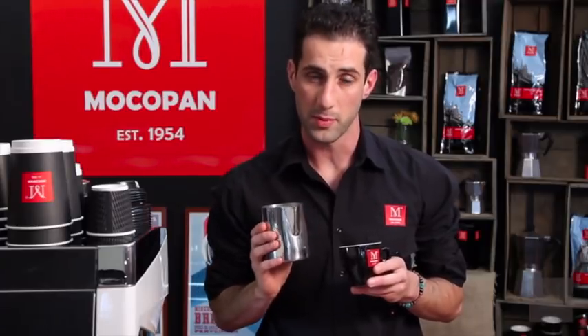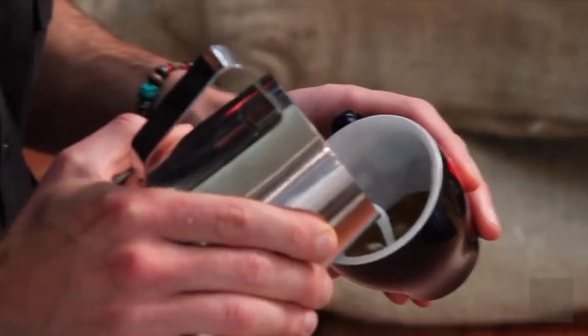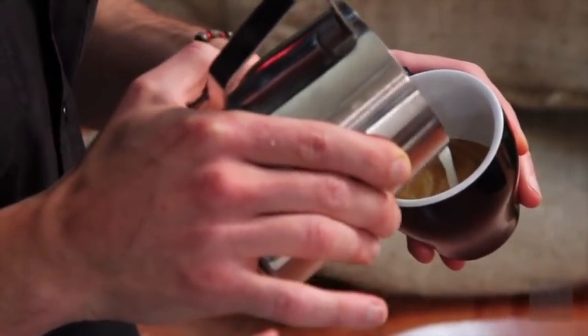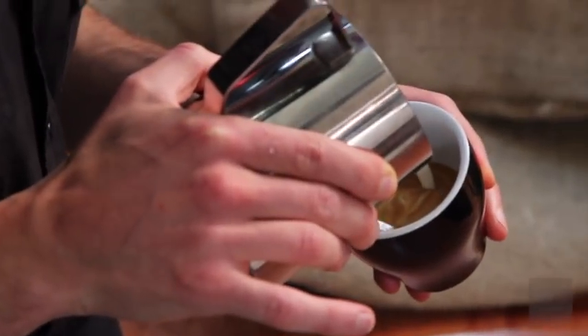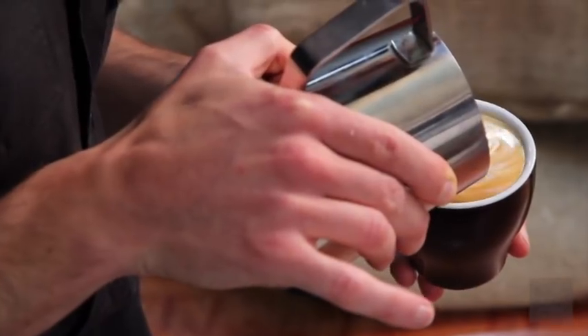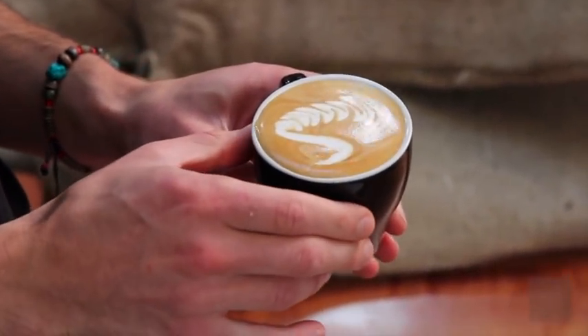Now I'm going to show you a favourite of mine — the dragon. Again, part free pour and part etch. Start by setting your crema. Then do a rosetta but off to one side, a couple of leaves down the side of the cup. Then lean the jug forward and create a white line — that will become the neck and the head.